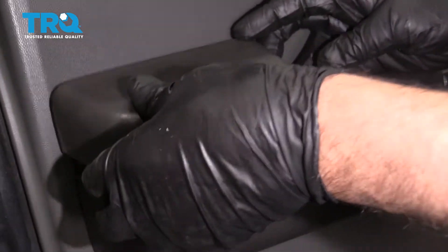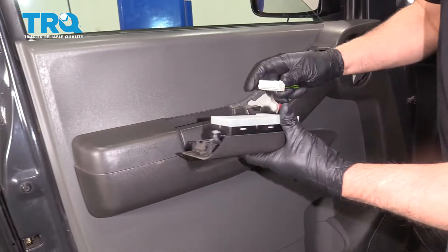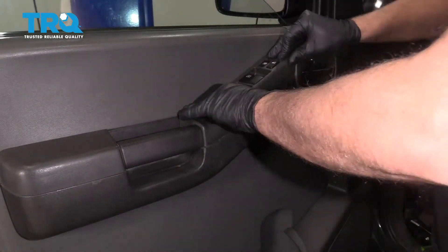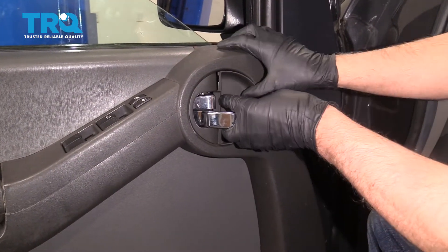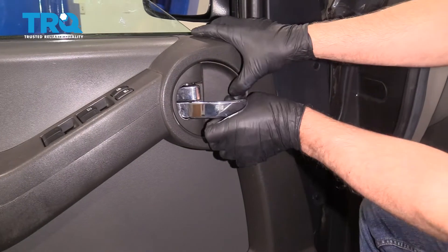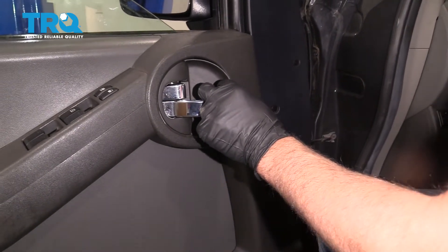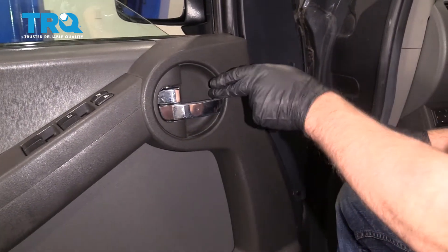Take this piece — it's going to slide in position right here. Take the switch plate, line it up, line up the connector, lock it down, and lock it in place. Now take this piece, just slide it in position. You just want to get it to lock in. Might need a screwdriver. There you go — that's good.